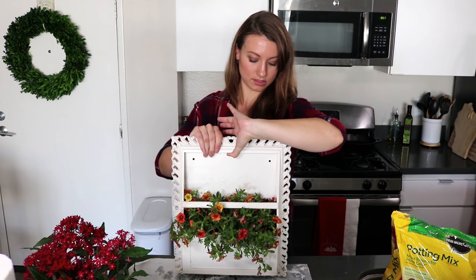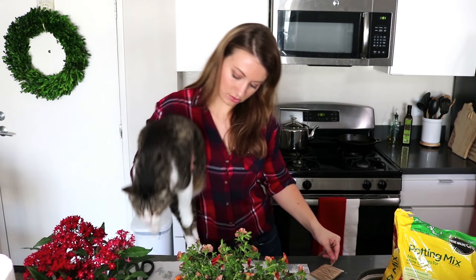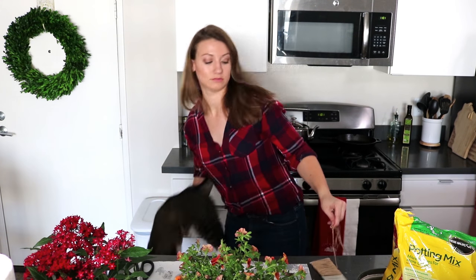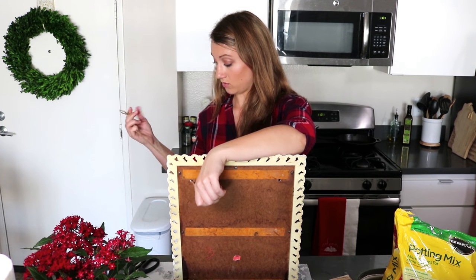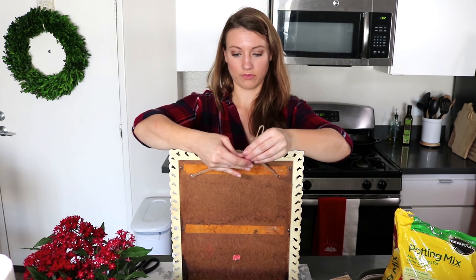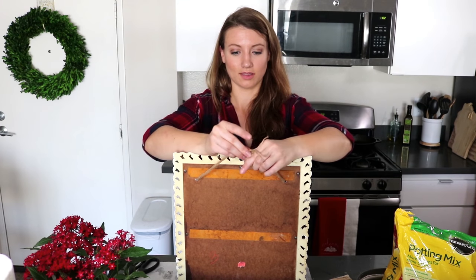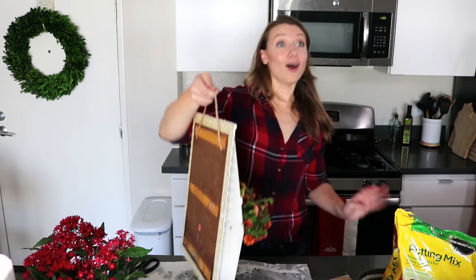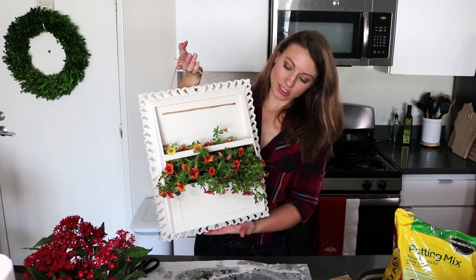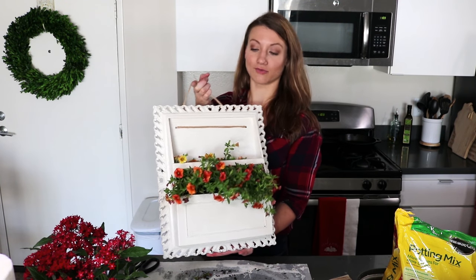And there she is! You thought we were done but we're not — now we're just gonna put the string through. Don't even think about it, I see you staring. And oh my god, here we have our finished DIY planter! Make sure you like and subscribe and hit the little bell for notifications on all of our future DIY projects and recipes to come. Thanks for watching!